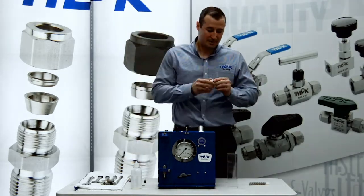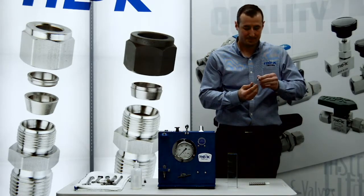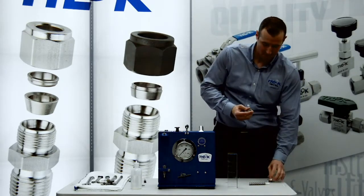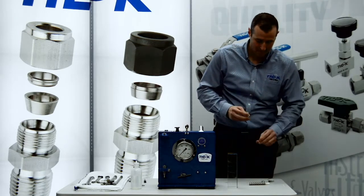We'll take our TyLock CBC lock and take it apart. We have our four components: the body, the front ferrule, the rear ferrule, and the fitting nut.